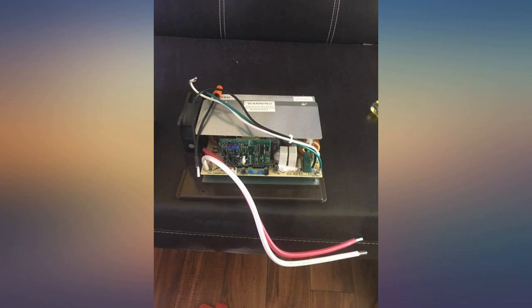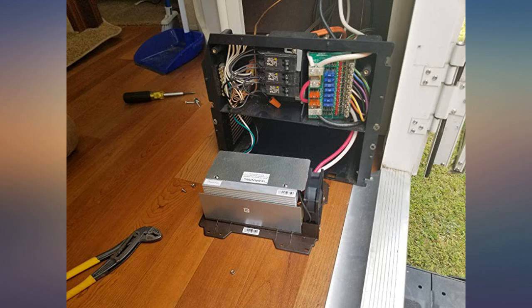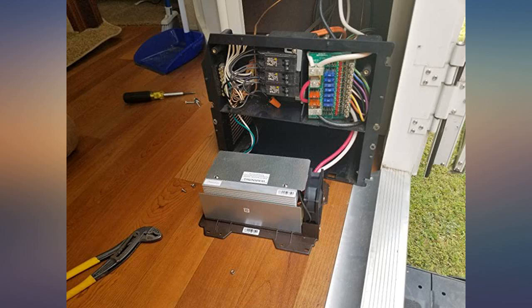Other than that, it's a direct wire-up, direct fit replacement mainboard. It has solved all of our 12V issues in our 2006 Keystone Sprinter travel trailer. The product was exactly as it should have been and worked perfectly.